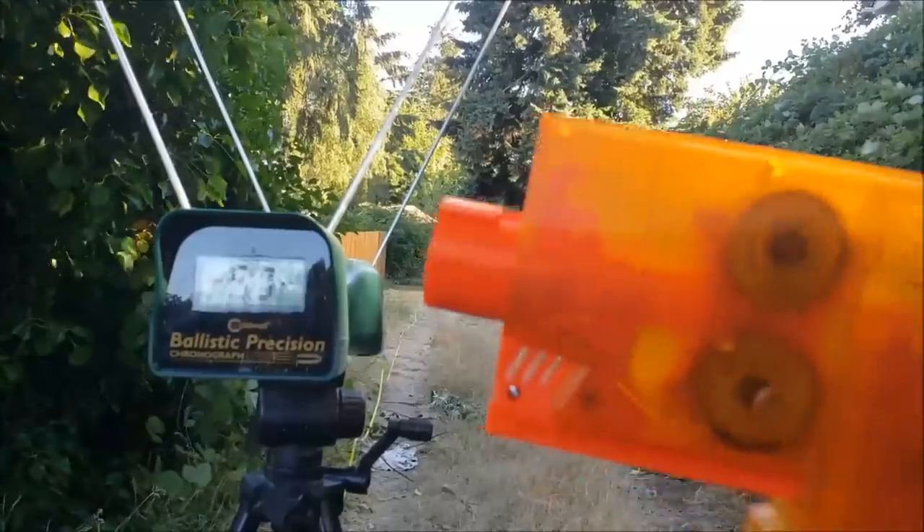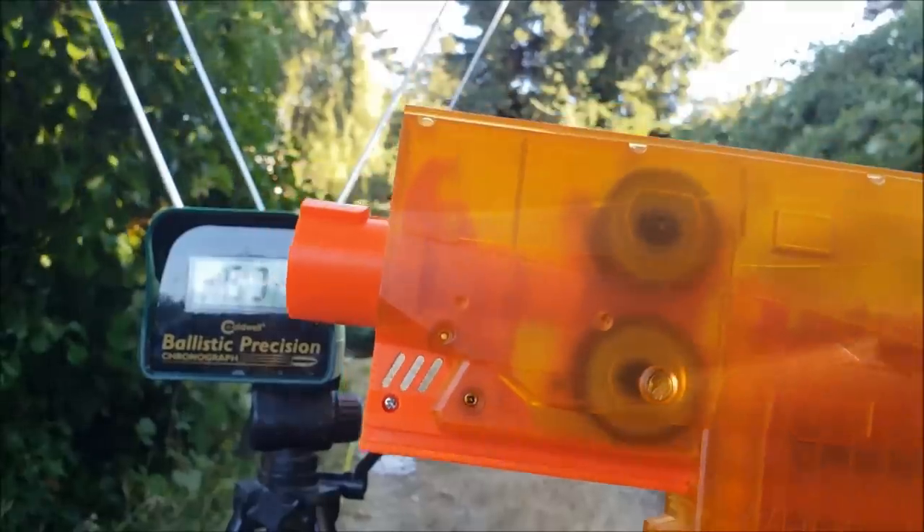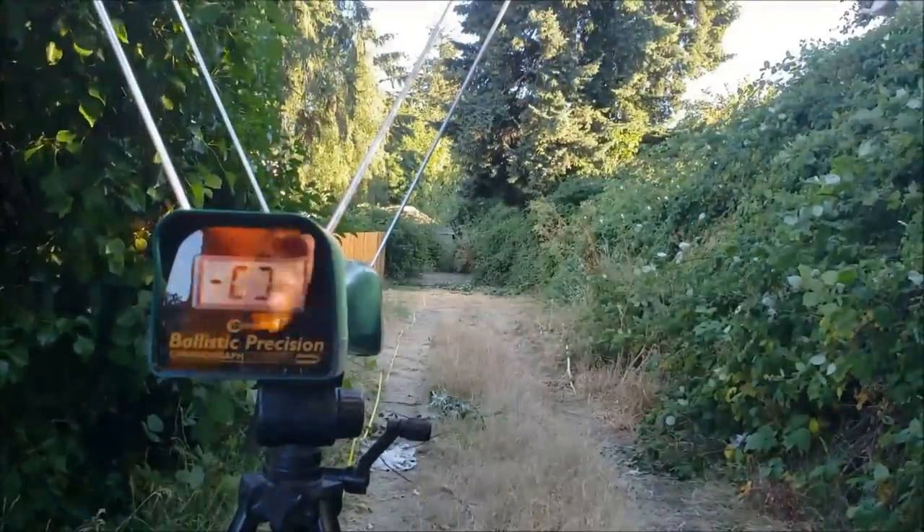Up next we have the Krakens with the Containment Crew wheels — and gosh, they look cool spiraling in there. Again, firing Mengun darts, let's do this.